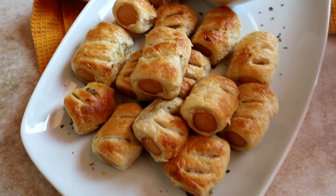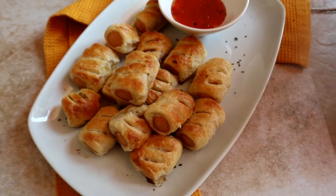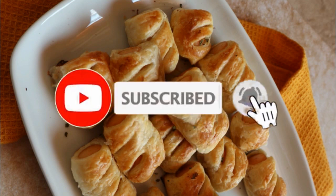Welcome back to my channel guys! Today I'll show you how to make this quick and easy Vienna or hot dog cocktail pie recipe. If you are new here, please don't forget to hit that subscribe button and the bell so you don't miss a single recipe from me.